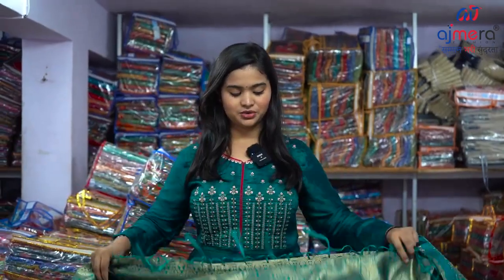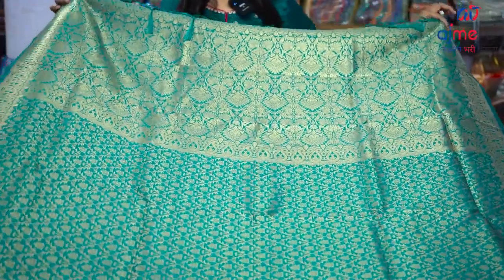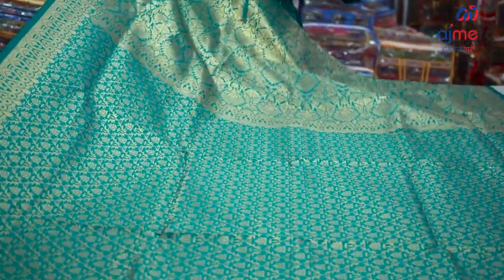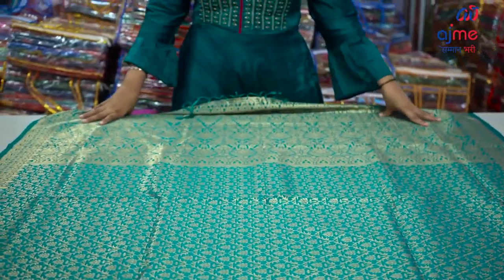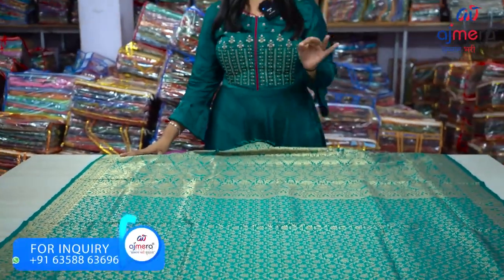So let's talk about the samples. The first sample we have — this is a fine sample.